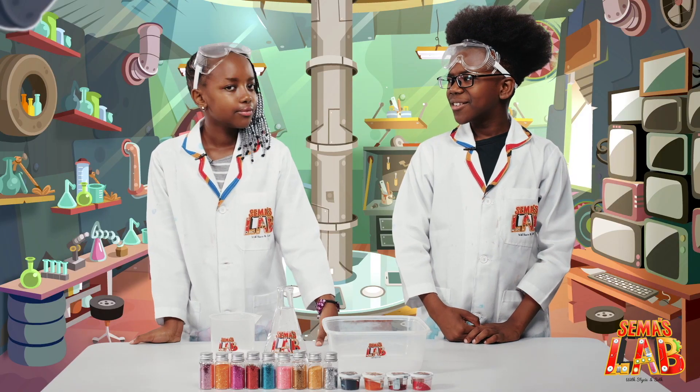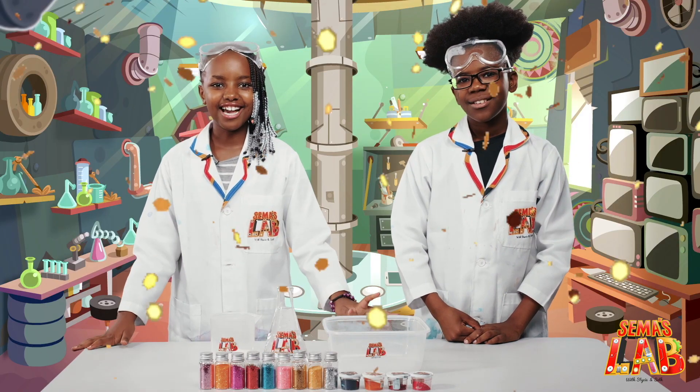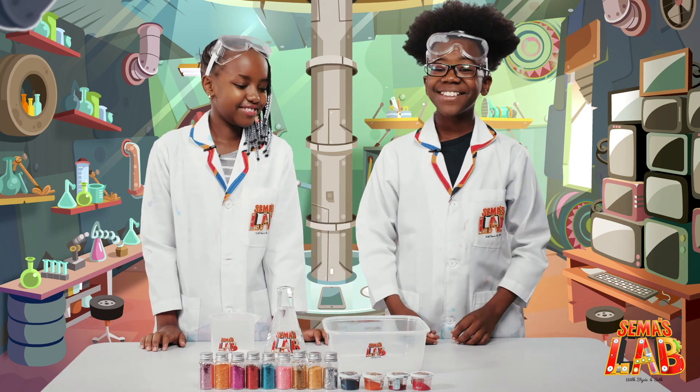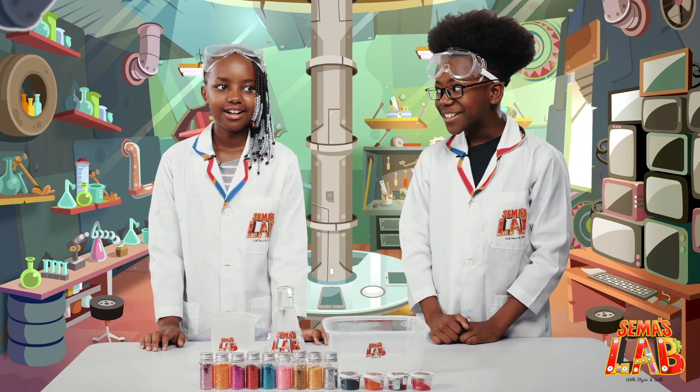Stacy, do you like glitter? I love glitter! And we have some amazing colors, so I'm very excited. Today we're making a glitter fountain!